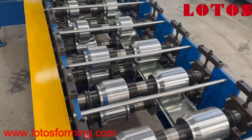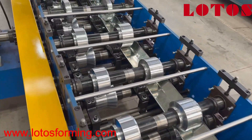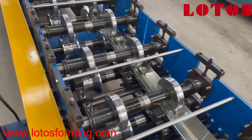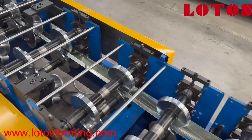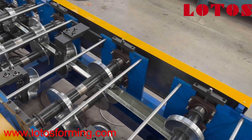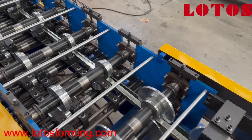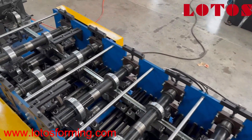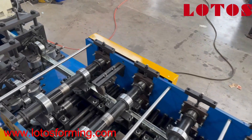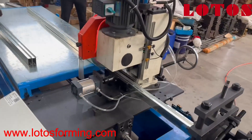This is the two-in-one machine made for pipe, or tube. And with flying saw cutting.